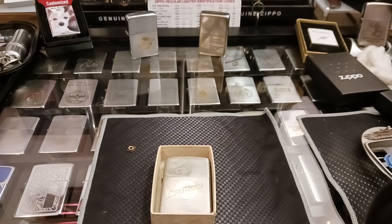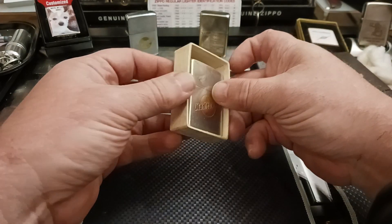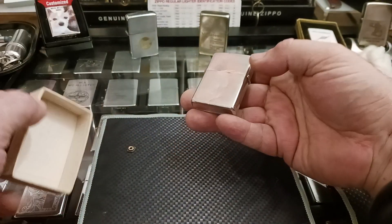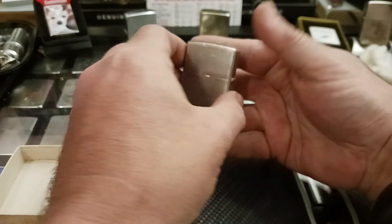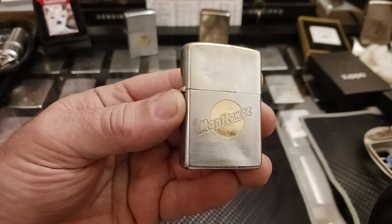Hello and thank you for tuning in to Zippo Lions Den. Here's the follow-up video to my last one to show everybody how this old beat-up 1973 Manitowoc Zippo turned out for me.